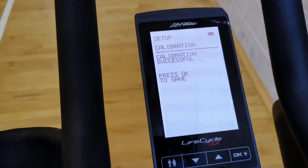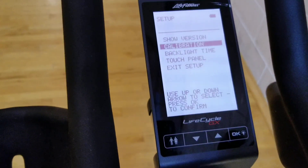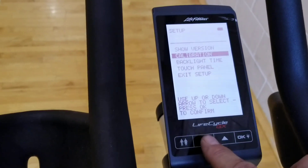Calibration successful — press okay to save. Press okay, then we're going to exit setup.